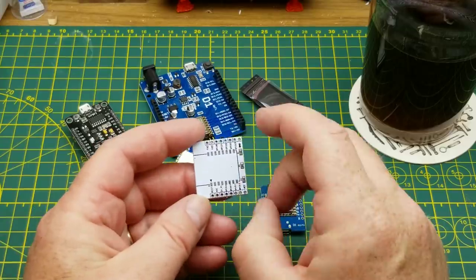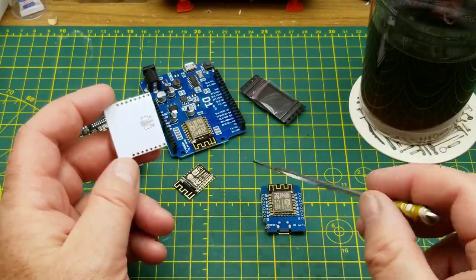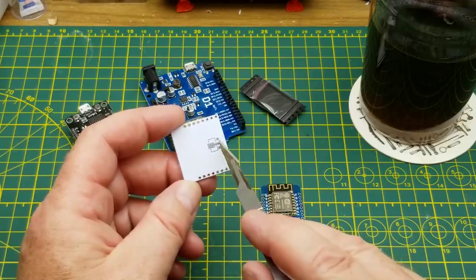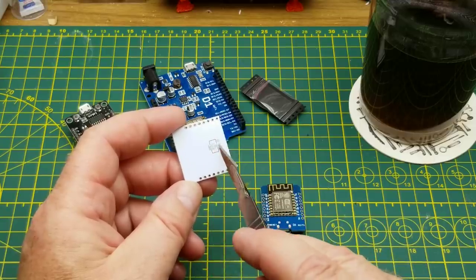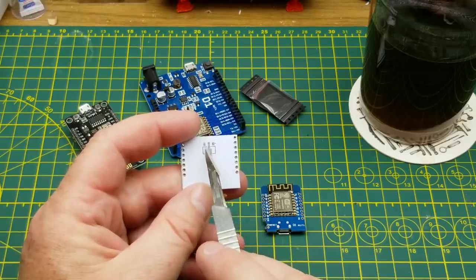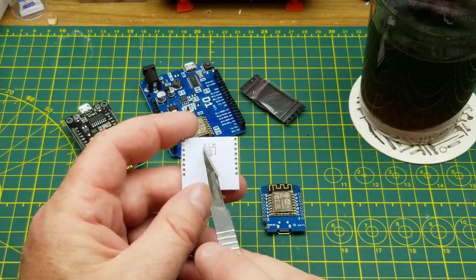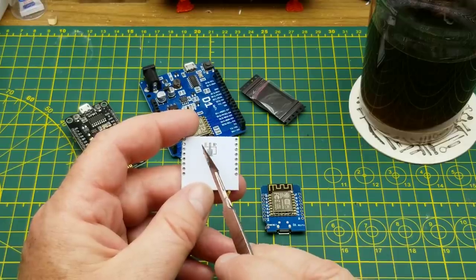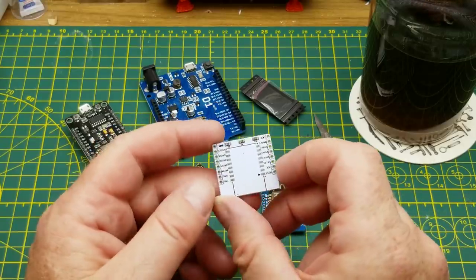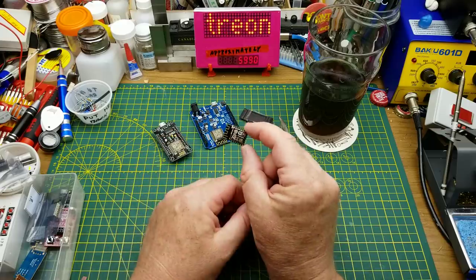Once soldered to the breakout board it breaks out to breadboard-friendly pins, which is pretty slick — and these things are super cheap; I've got more on order. One thing to note: the ESP8266 is a 3.3-volt chip. This one has a footprint for a specific regulator on the back so you can run it off 5 volts. I've been warned that this pin-out is for a specific regulator and may not match every type of three-tab linear voltage regulator, so if I use it in that mode I'll have to be careful and make sure what I've got is correct.